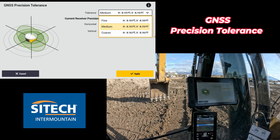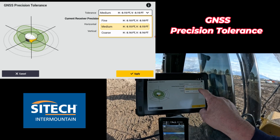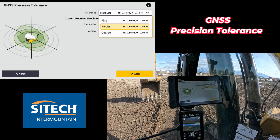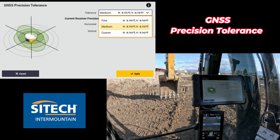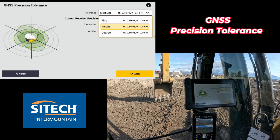So let's say you're working next to a building or under some trees that make it to where your 0.15 is just not good enough — you can put it on coarse, or you can go into the web interface and actually change those numbers to a higher number, whatever you need to do to be able to still use the machine.